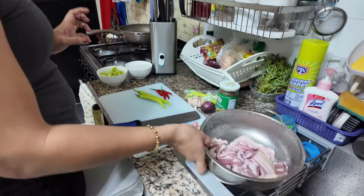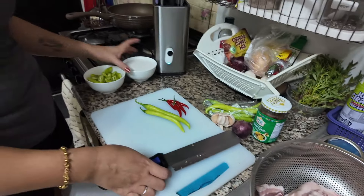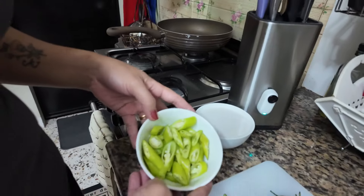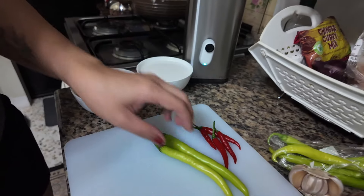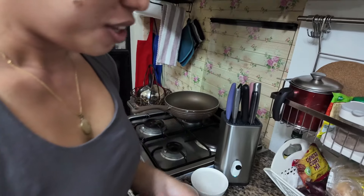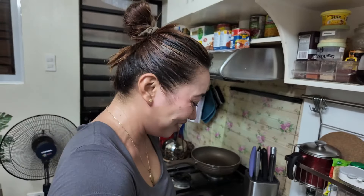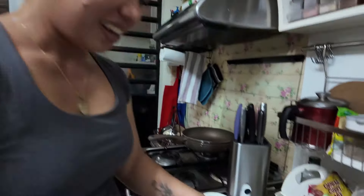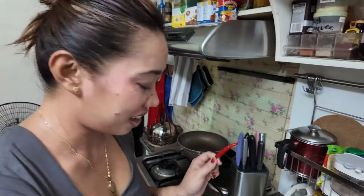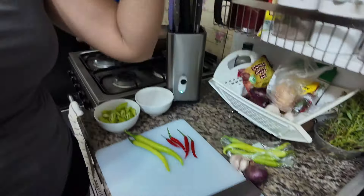Pork belly — we got this from the supermarket. And coconut milk, fresh coconut milk. Chilis — green chilis. These are a special type of chili. This is a small chili, we call it chili labullo. The big ones are just chilis. The small chilis are like bird eye. Yeah, and garlic, onion.